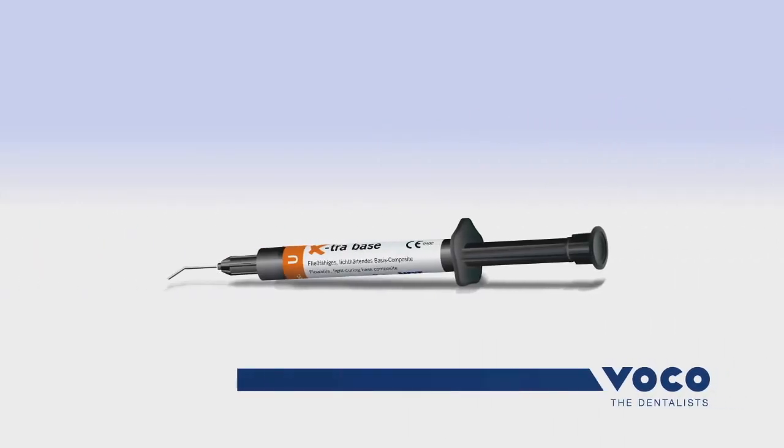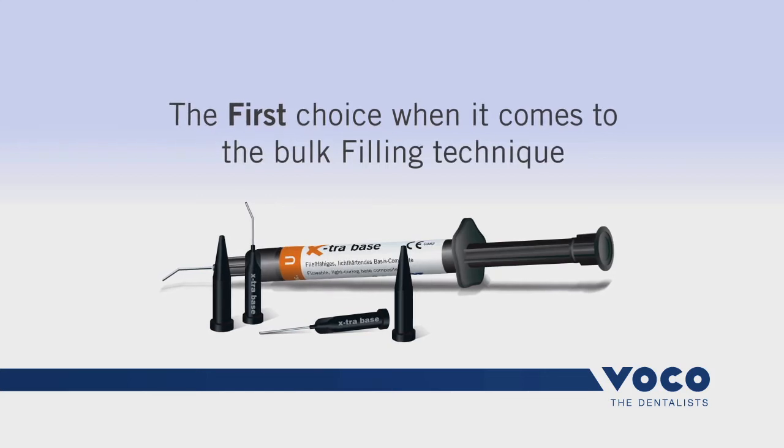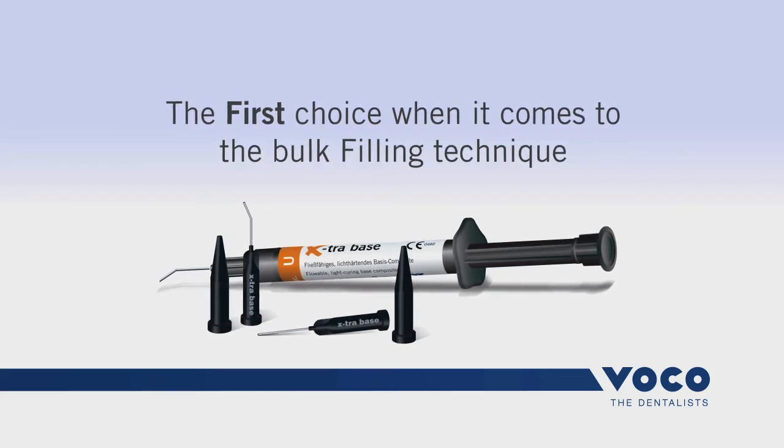Would you rather work with a flow syringe or unit dose caps with bendable needle tip? At VOCO, we offer both, so the choice is yours.